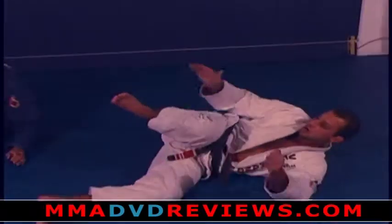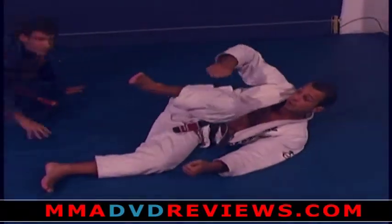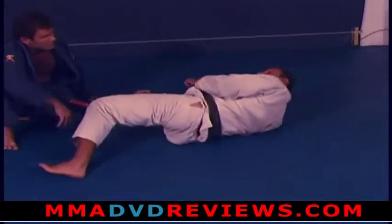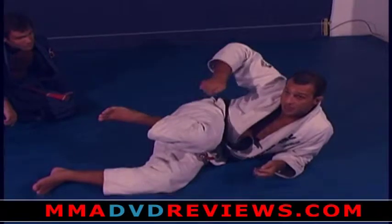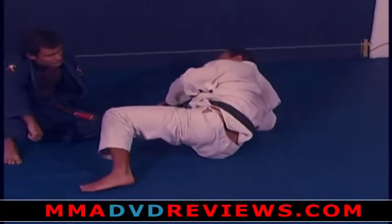You guys are going to be here, my leg's here. You're going to bring the guy through you and turn the leg this way. Bring the guy through you, over this leg — when you get this point, you turn this way and get the top.